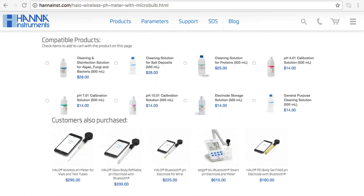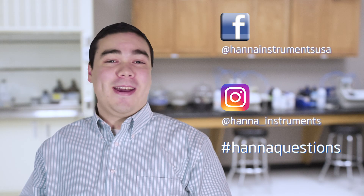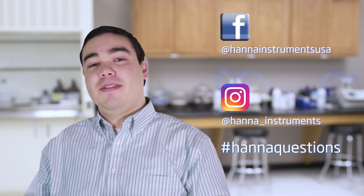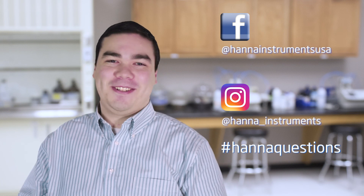So that's it! Our Halo wireless pH meter makes pH measurement easier and more accessible than ever. You can find everything you need for your Halo at hannahins.com. Buffers, solutions, and other products can be found right on the product page. Thanks for stopping by and we hope you found this helpful. Don't forget to like us on Facebook and Instagram, and if you have questions, you can reach us with hashtag HannahQuestions.